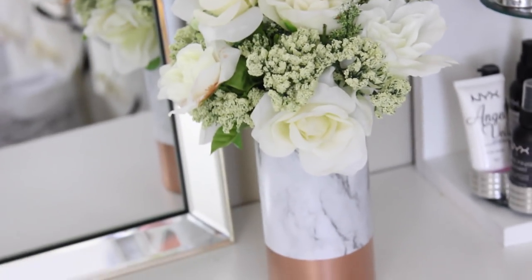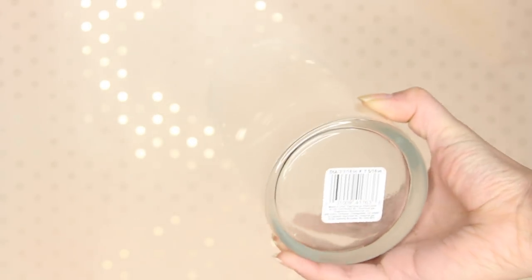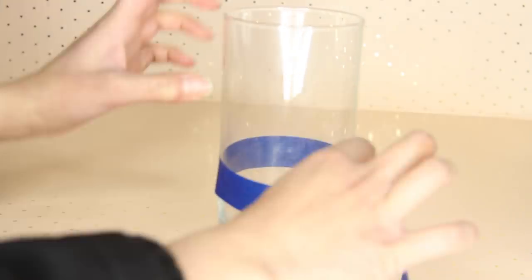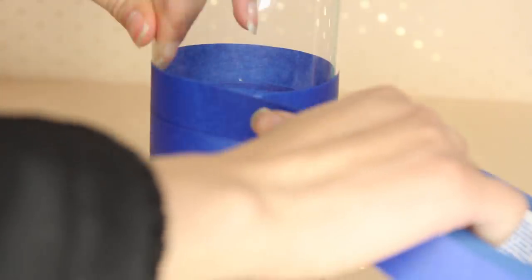Let's start with the vase. I got this glass vase from Dollar Tree — they carry so many different kinds and I got this long cylinder one. I'm taking painter's tape and wrapping it around the top portion of the vase, so I'm just going to end up painting the bottom portion.